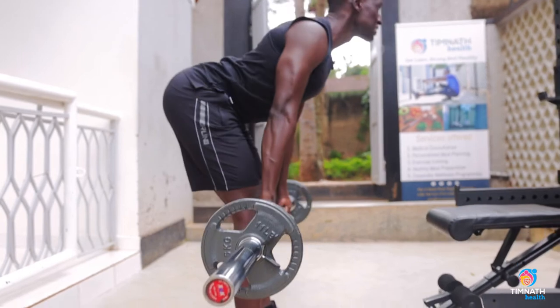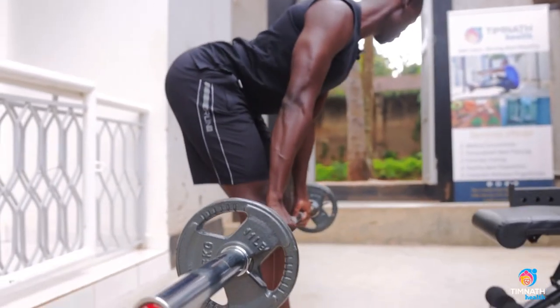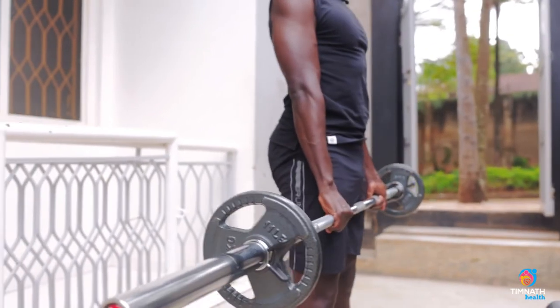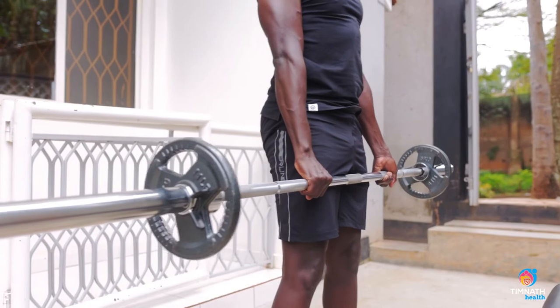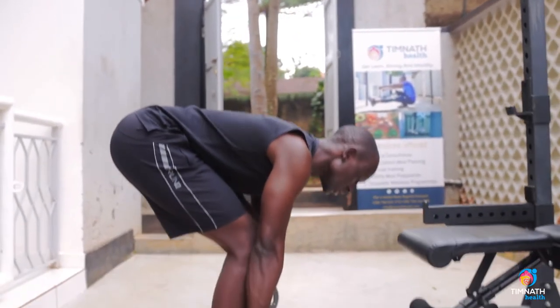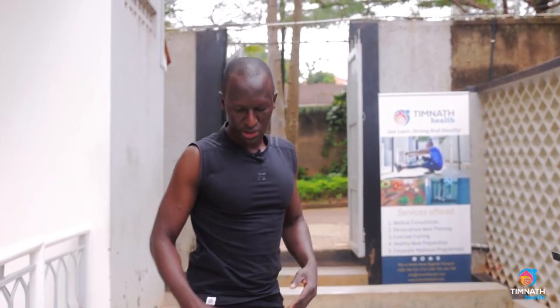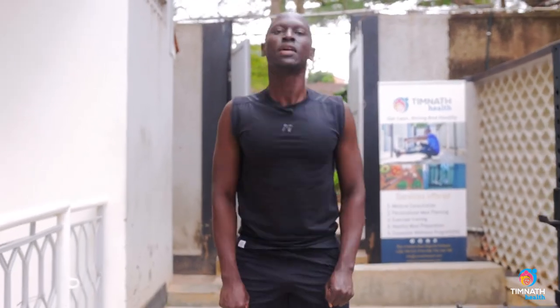Keep the bar close to your legs with just a slight bend in your knees, until you feel the stretch in your hamstrings — the muscles at the back of your thigh. Keep the bar close, feel that stretch, then come up. The bar doesn't keep touching the ground like in a conventional deadlift; just take it down, feel that stretch in your hamstrings, and come back up.